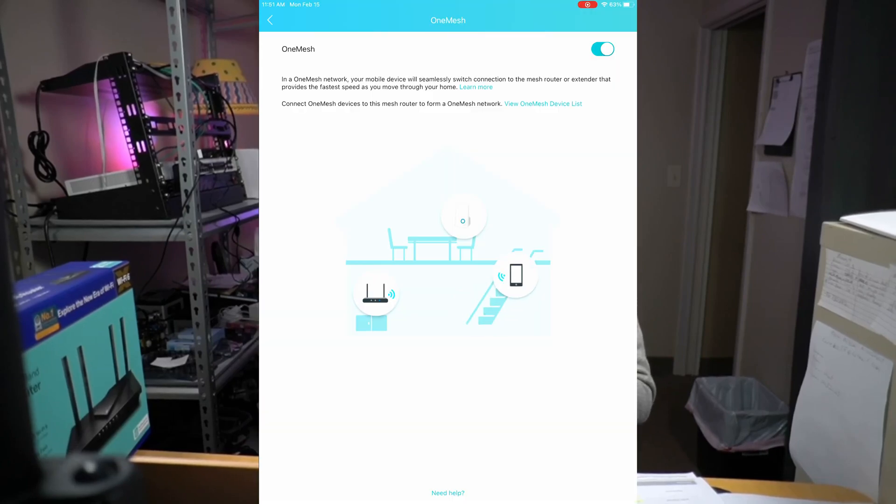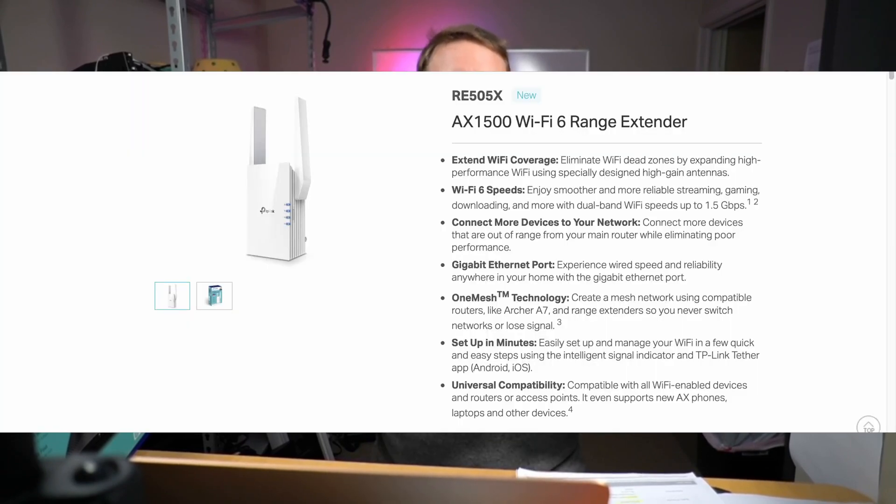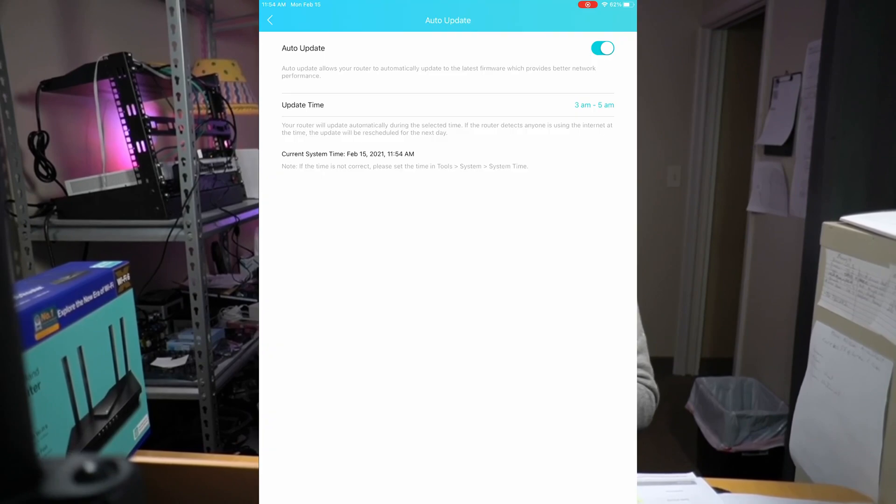Another interesting feature is One Mesh. If you decide to extend your network or you're having coverage problems, you can buy a compatible extender and the router will seamlessly create a mesh network as you move through your house. Share WiFi creates a QR code that you can share with friends so they can use your network easily. There's also the ability to automatically update your router on a schedule — no more need for your router firmware to be out of date — though you have to manually enable this feature.